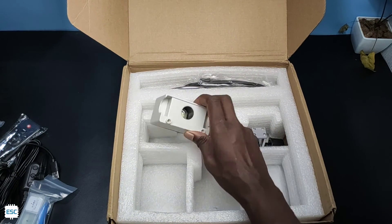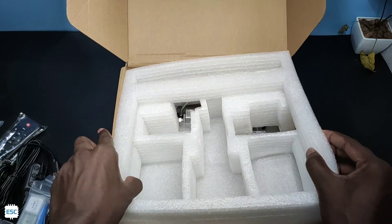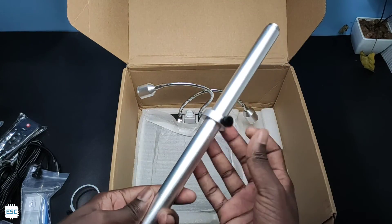Then a LED box, and one more cable. Next a metal frame, then a metallic rod, and finally the base frame.